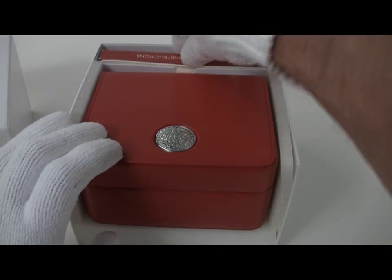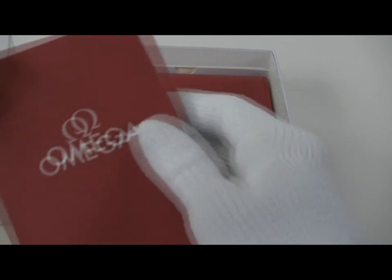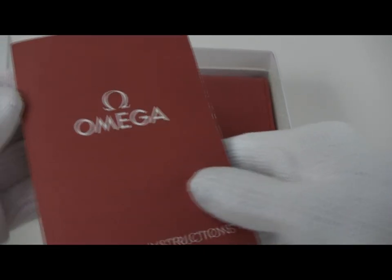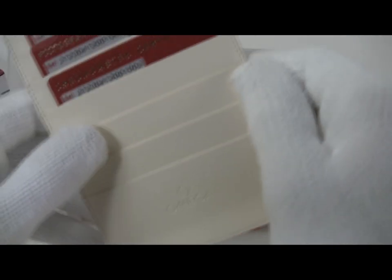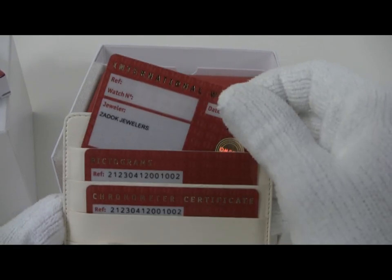First off we have, as usual, the Omega instruction manual in all of its multi-page glory and multi-languages. We have the warranty documentation, in this case from a U.S. dealer.